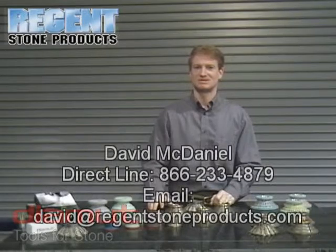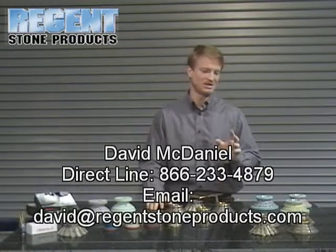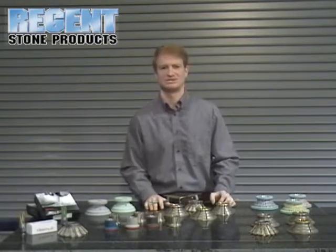Hello, my name is David McDaniel representing Regent's Stone Products. Today we're going to talk about the Diamond line of CNC tooling. It's a premier Italian manufacturer, been in business for over 26 years.